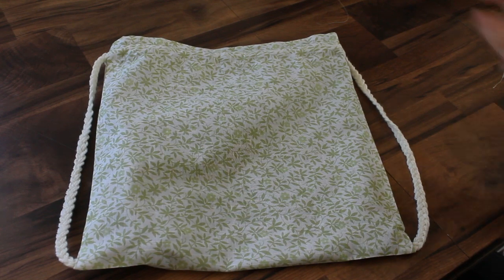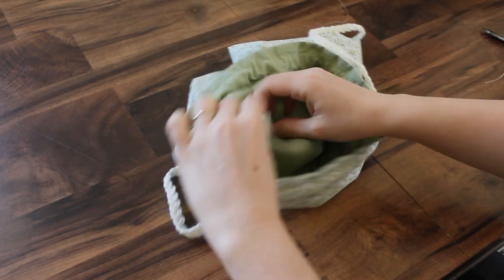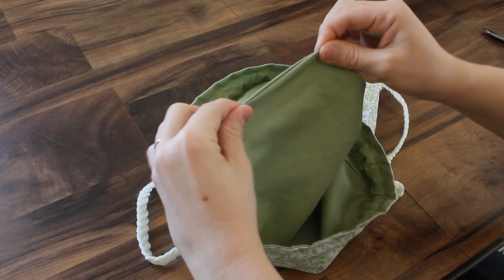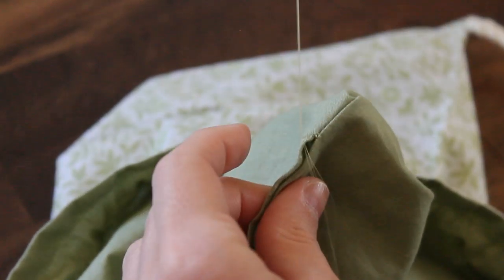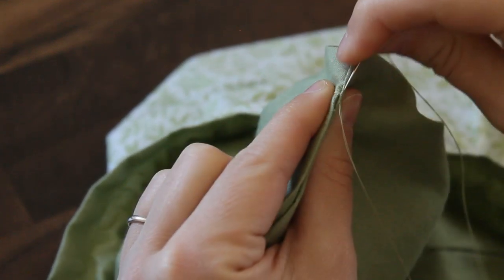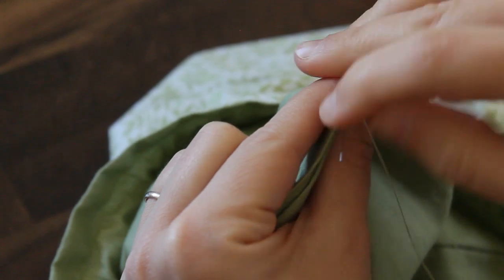Now the only thing left to do is sew up the hole in the lining — that excess hole where we were going in and out. I'm just going to hand-sew this to close it up. I'm blind-stitching this, but it won't be seen since it's on the inside of the lining. You could just whip-stitch it, or you could even just run it under your sewing machine if you wanted to close up that hole.